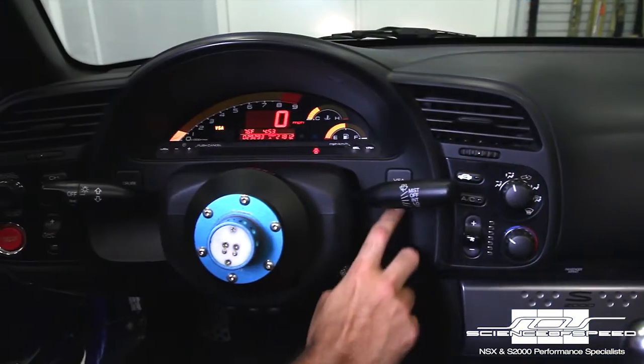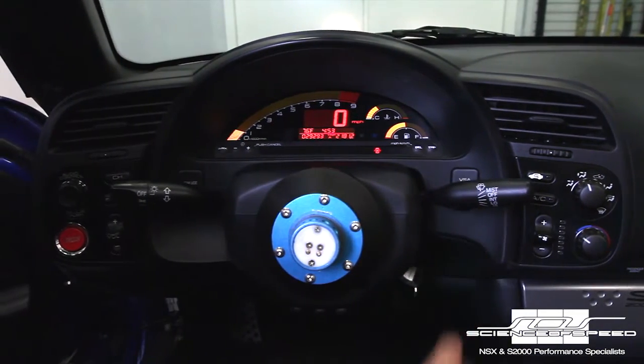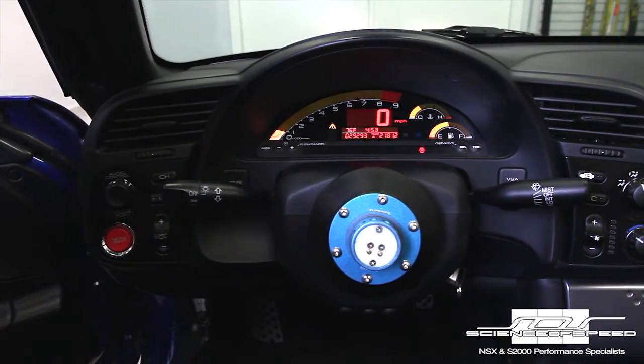With full dash control, our 2006-09 system allows you to use the factory VSA switch on the dash and the two VSA indicator lamps to let you know when traction control is disabled and when wheel slip is occurring.